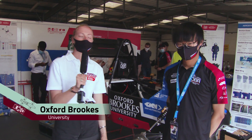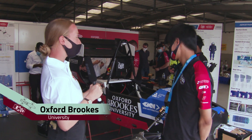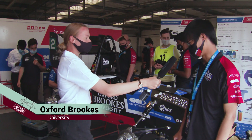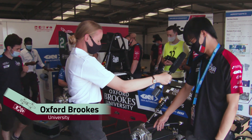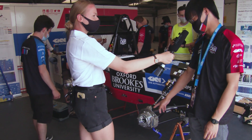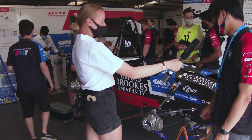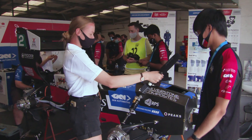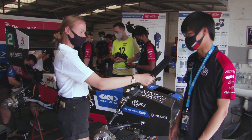I'm here in the pit garage with Oxford Brookes. Can you quickly tell me about the car? So here's our first ever electrical vehicle. It's four-wheel drive, it's an in-hub motor — as you can see, all the gears are inside the hub and all the motors are on the upright assembly. And here's a monocoque chassis where all the sub-assemblies are going onto the car.